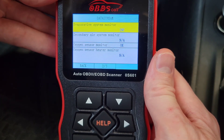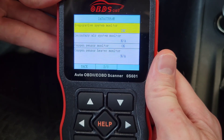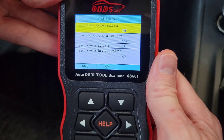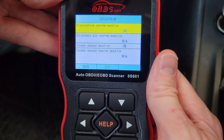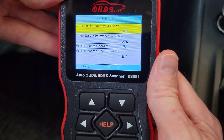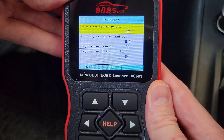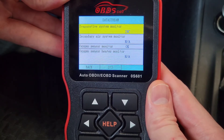There are two different types of monitors. Continuous monitors run their self-tests from the moment you turn on your car. Non-continuous monitors require certain specific driving conditions to be met before they will perform their self-test.